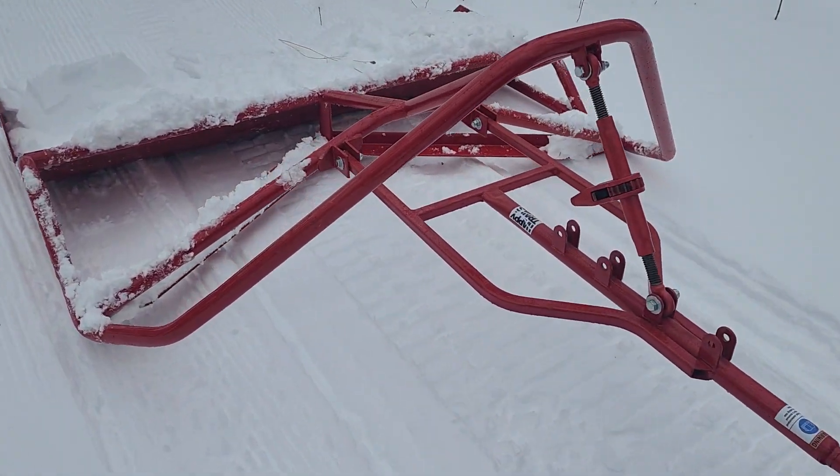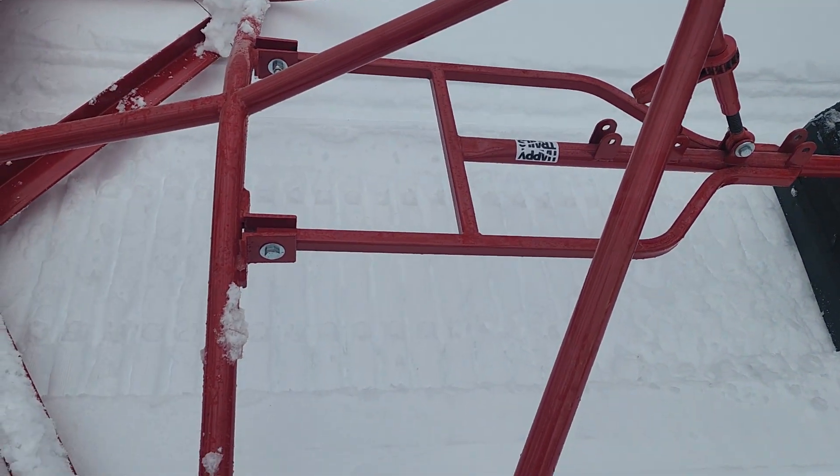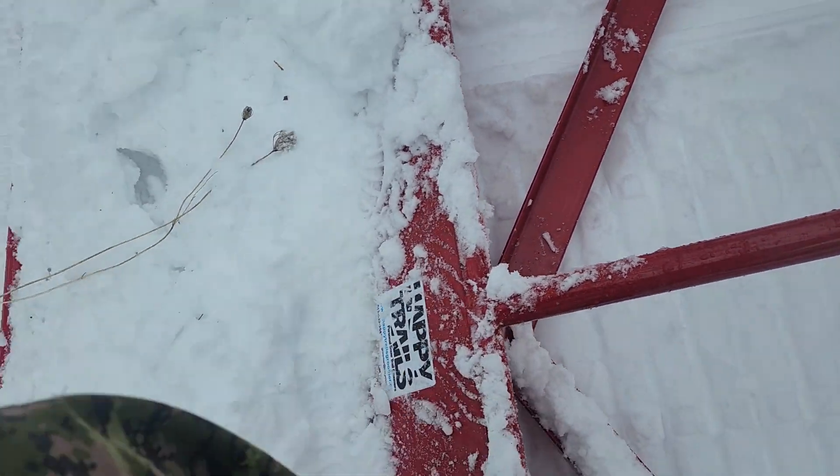This is the Happy Trails groomer — I'll show you this thing. Actually pretty simple, I could have made this, but you can't make anything, you gotta buy it. They're Happy Trails — I've got some snow packed on top here just to give it a little bit of weight.